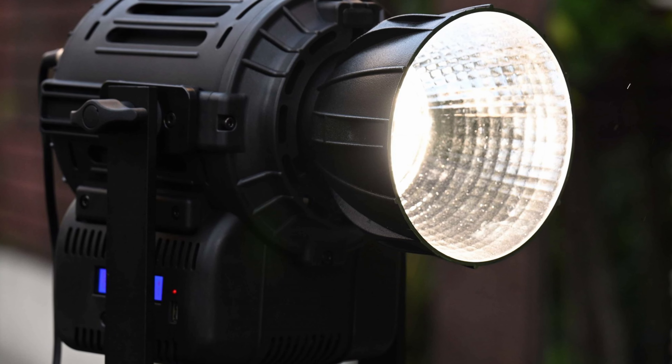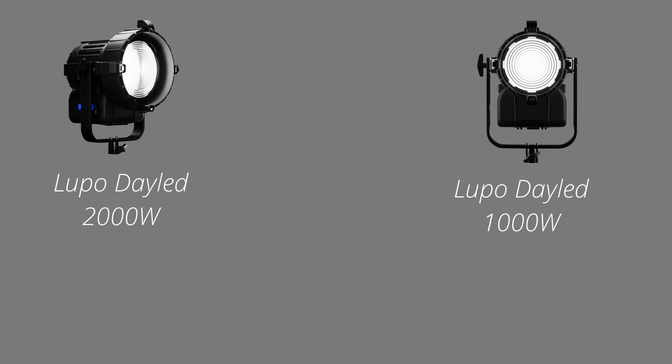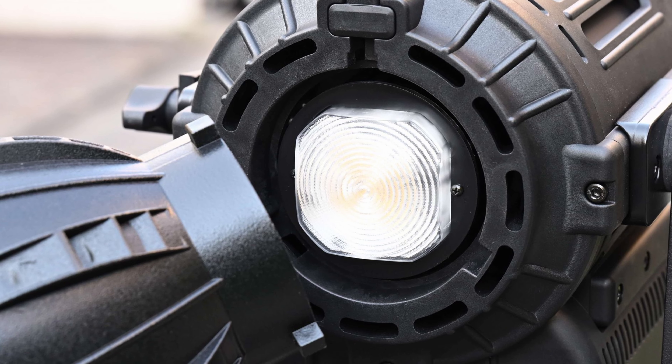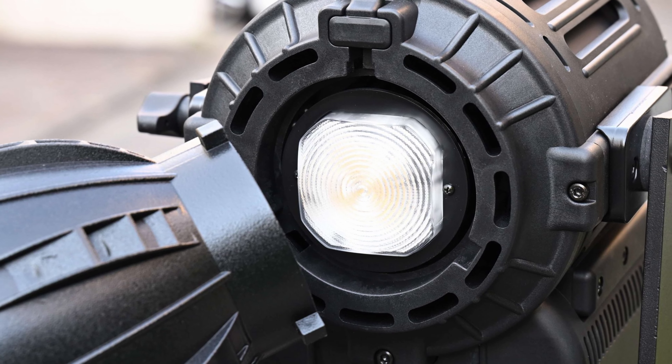The new MovieLight Pro shares a very similar form factor to existing Lupo Daylight LED Fresnels. Lupo Daylight LED Fresnels are very popular with broadcasters because they are robustly made, offer a good amount of output, and they can be run via camera batteries and controlled via an app. All of its fixtures are made out of reinforced technopolymer, which keeps the weight down but also makes the lights very robust for field use.